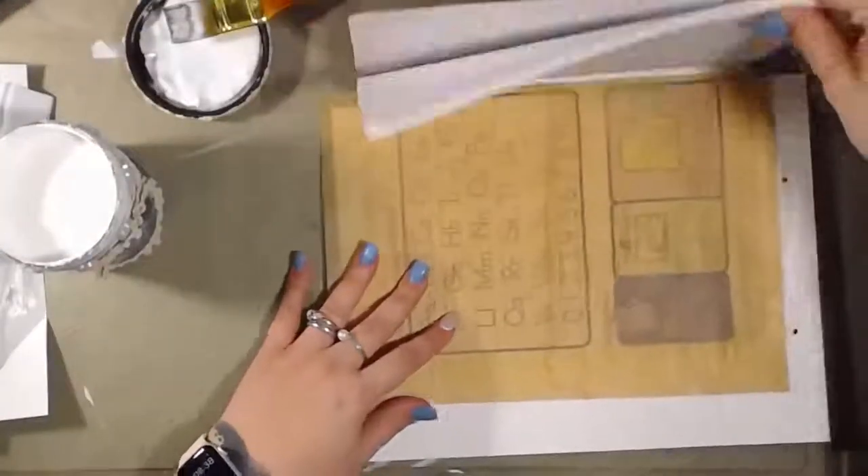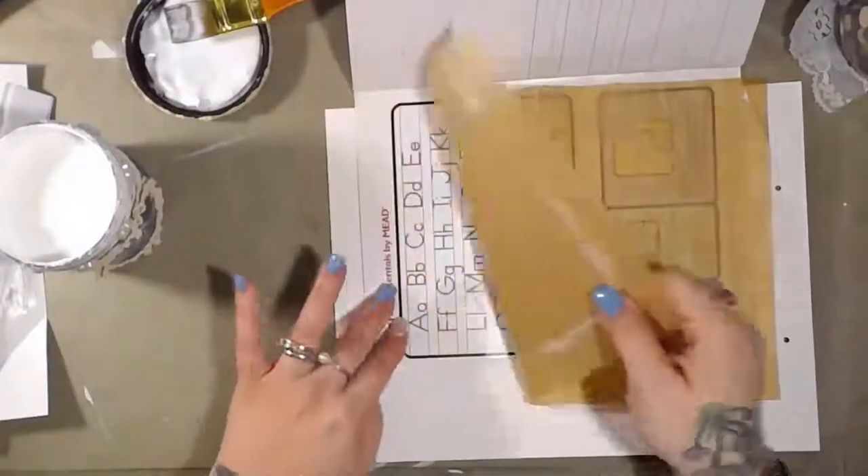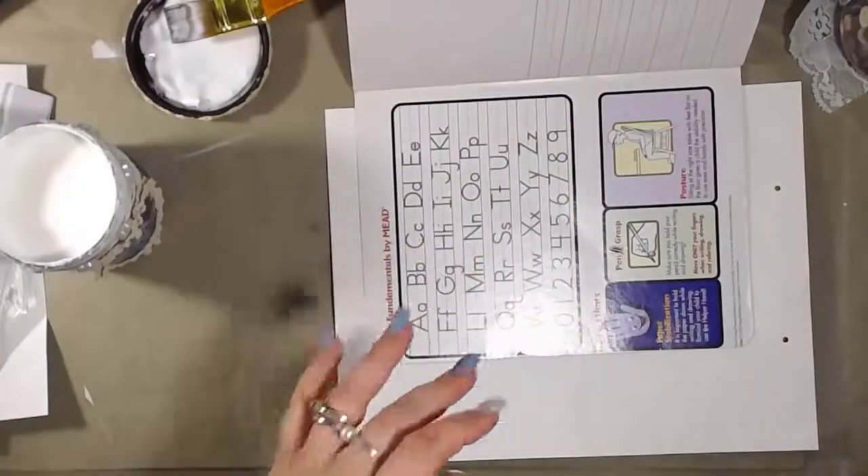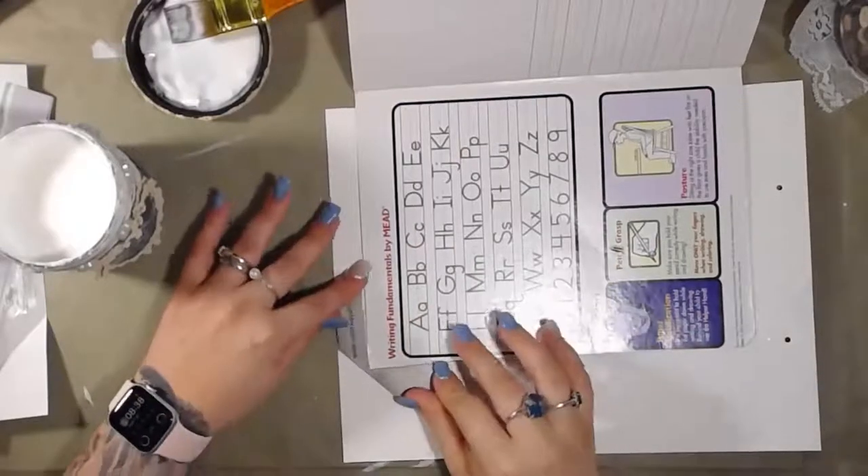We're going to flip this over and miter the edges — for those of you who don't know what that means, it just means cut the corners off. So I'm going to take my little miter tool here.